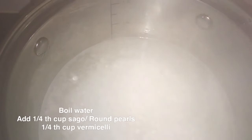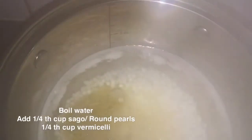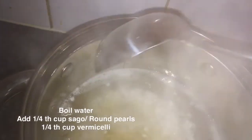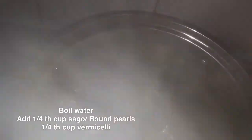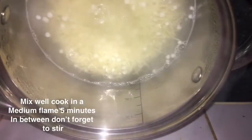Add quarter cup of sago or round barrels, and also add quarter cup of fried vermicelli. After adding these two ingredients, mix well and cook for at least five minutes in a medium flame. In between, don't forget to stir.